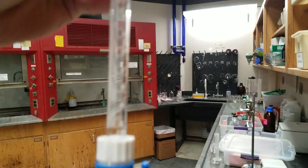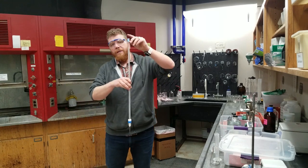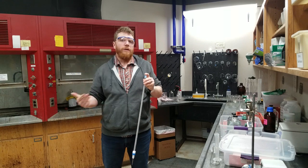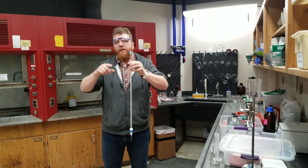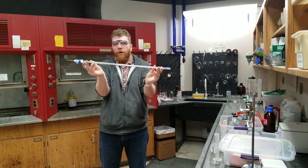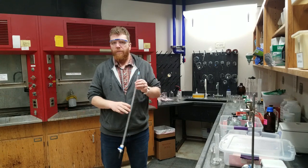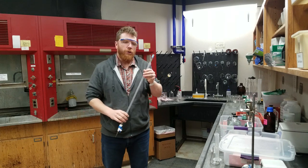What that means is: if you fill this burette all the way to the top, do you have more than 50 milliliters, less than 50, or exactly 50? Well, from the zero marker to the 50 marker is 50 milliliters. If you go beyond that, you're adding more than 50 milliliters, so be careful whenever you're adding your solution.